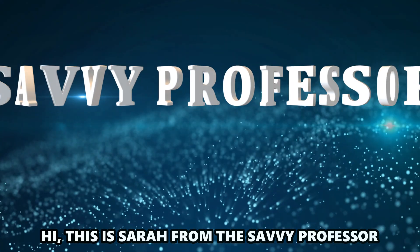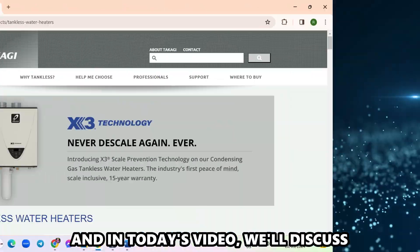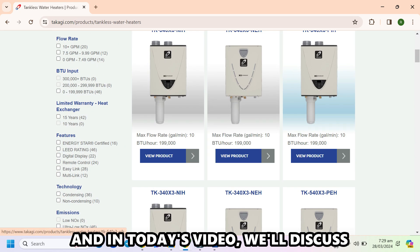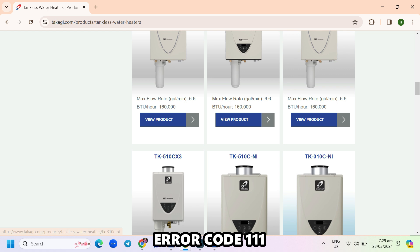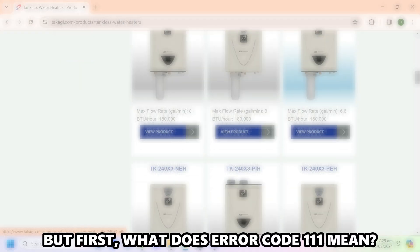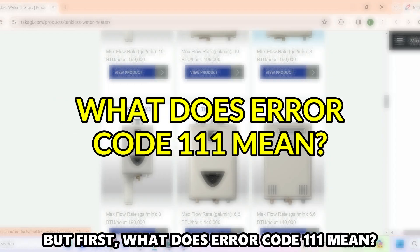Hi, this is Sarah from The Savvy Professor, and in today's video, we'll discuss how to fix the Takaji Tankless Water Heater Air Code 111. But first, what does the Air Code 111 mean?